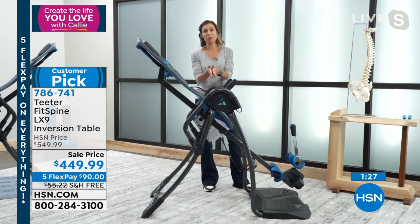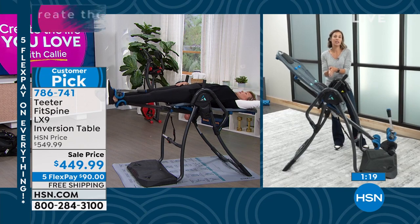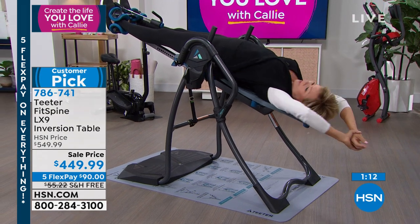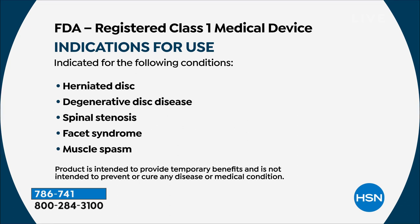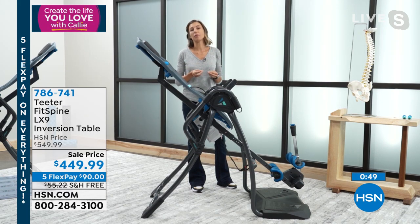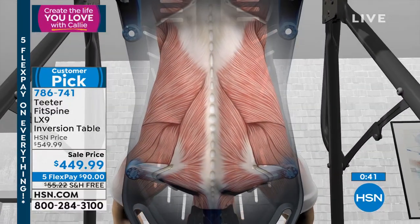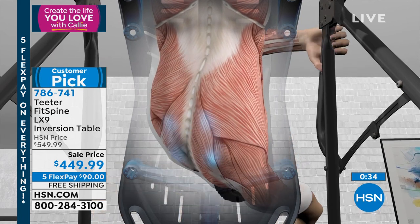For most people, the first time they get on it, they can feel that something's happening in the first three to five minutes. If you have sciatica, herniated disc, spinal degenerative joint disease, or stenosis, give us 30 days — three to five minutes a day, even twice a day if you can. The discs that aren't getting fed all day because the pressure's on them and they have no blood supply are like little sponges that get their food from absorbing moisture. We're just giving them the opportunity to eat multiple times a day.